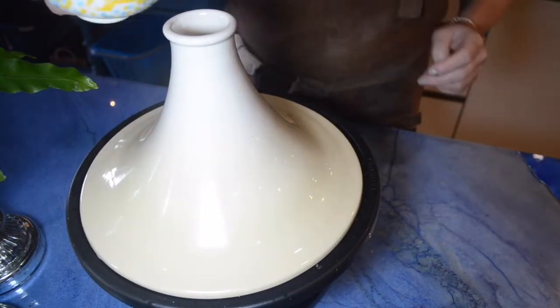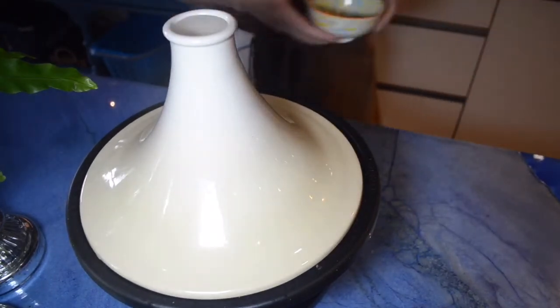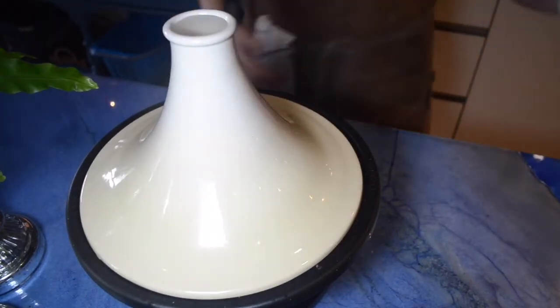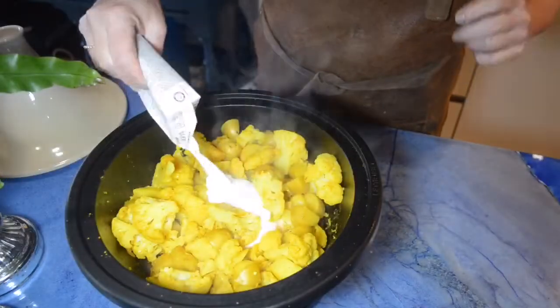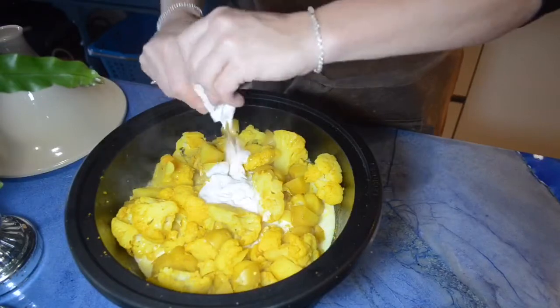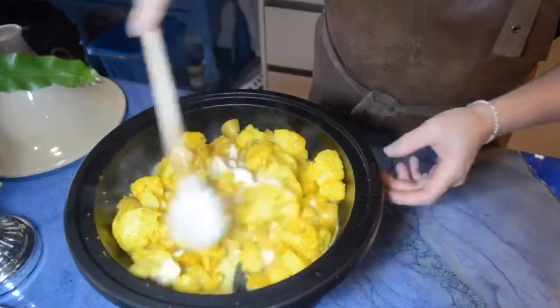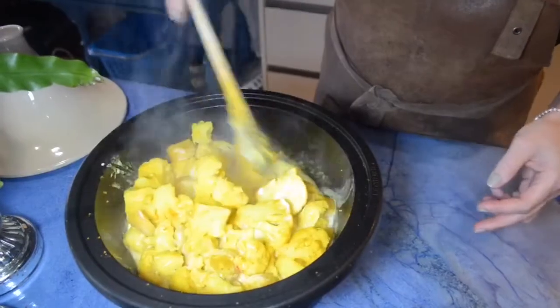Somebody said to me once that I have to add some water on the top. I didn't figure out why — maybe somebody knows and can tell me. Then I add creamy coconut milk and close the pot or tagine and let it cook very slowly.